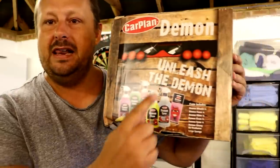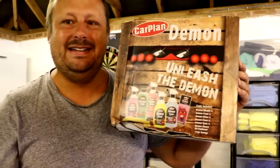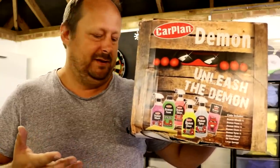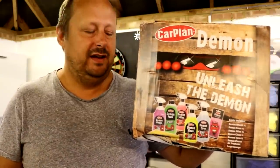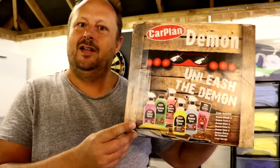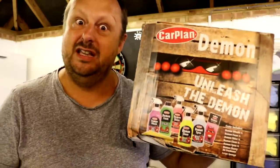Welcome back to the Forensics Detailing Channel. In this video we are going to be unleashing the Demon. We're going to be looking at this Carplan Demon pack of detailing products. Again we're looking at the kind of rock bottom bargain basement stuff and trying to see if it's any good. So we're gonna let the Demon do the work and see if the Demon's any good.